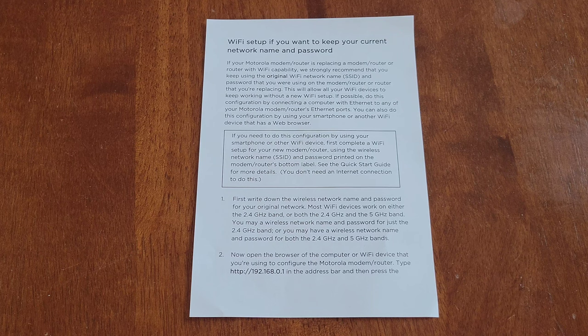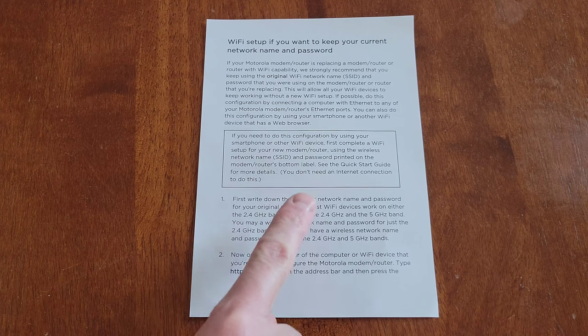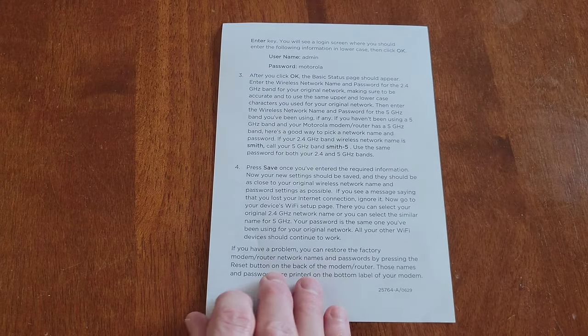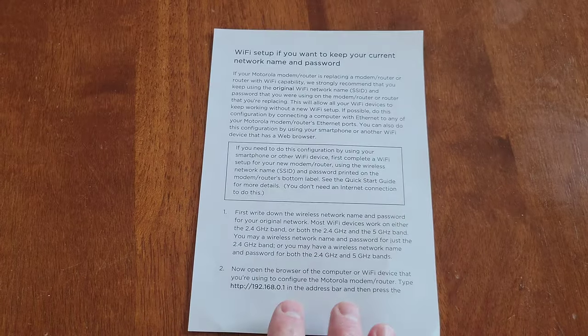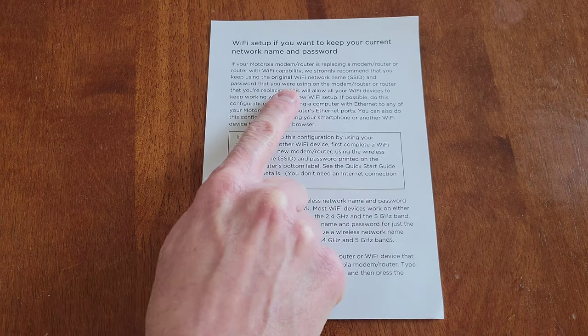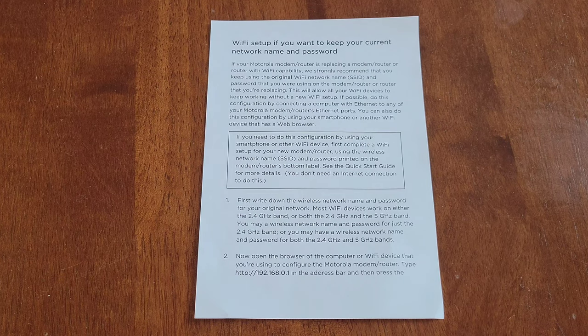Now that the modem is activated, I'm going to follow these instructions because I want to keep the same network name and password information as the old router. The benefit to doing this, as it says right here, is that it will allow all your Wi-Fi devices to keep working without a new Wi-Fi setup. So I'm going to work on this now and then come back to let you know if it worked.